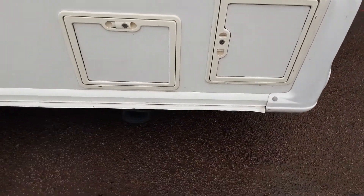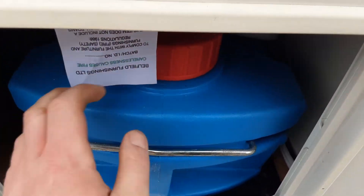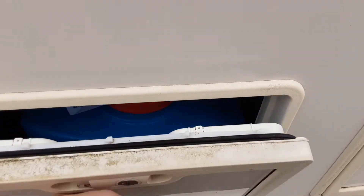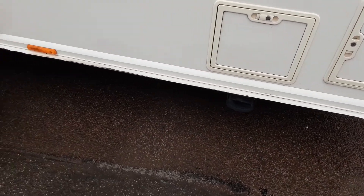On the other side of the van you've got a storage locker. You've then got your onboard water tank which you can fill by pulling out this tank. There's a cap on top where you can fill it through. You need to do that manually so you don't overfill the tank.